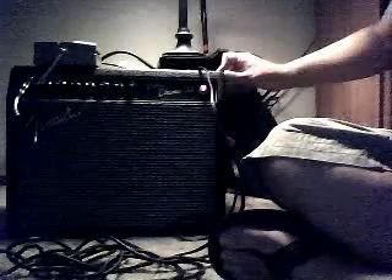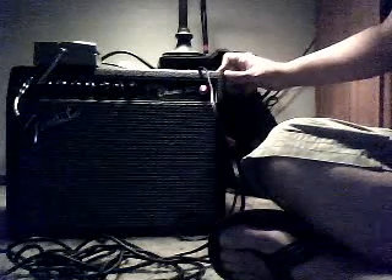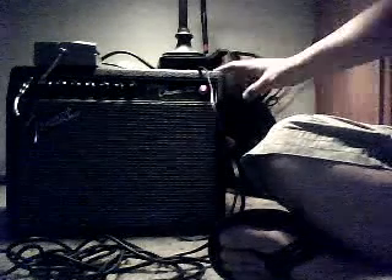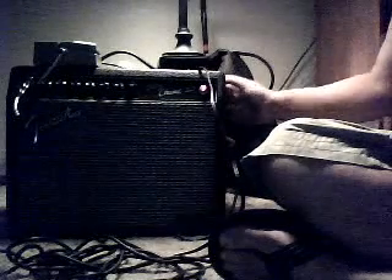It's got two AXL7s or whatever they are and two CXLs or whatever they are — the tubes that are in here. And then it's using a special custom Fender speaker in the back.